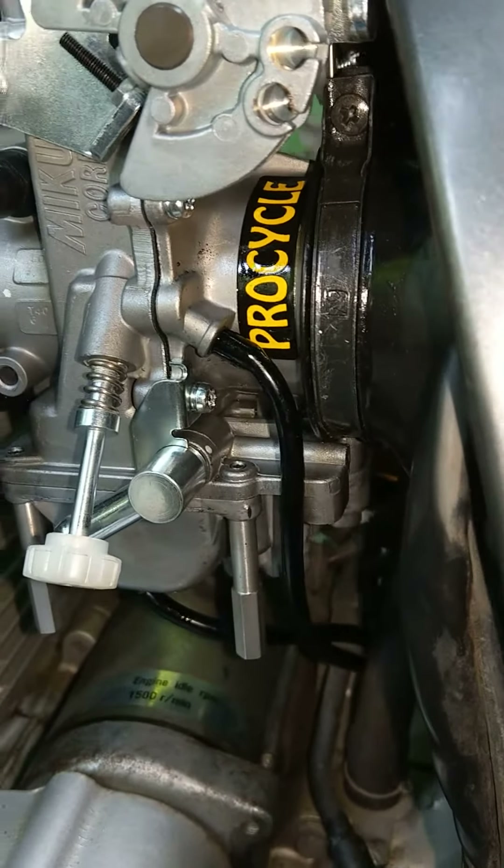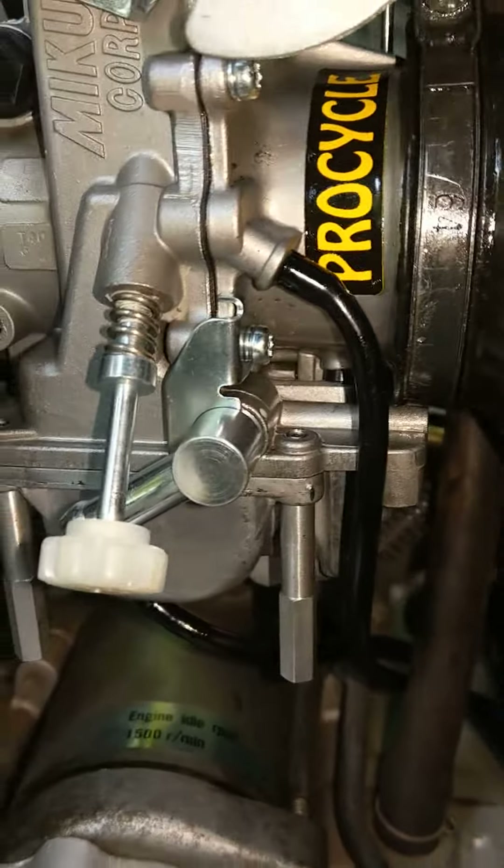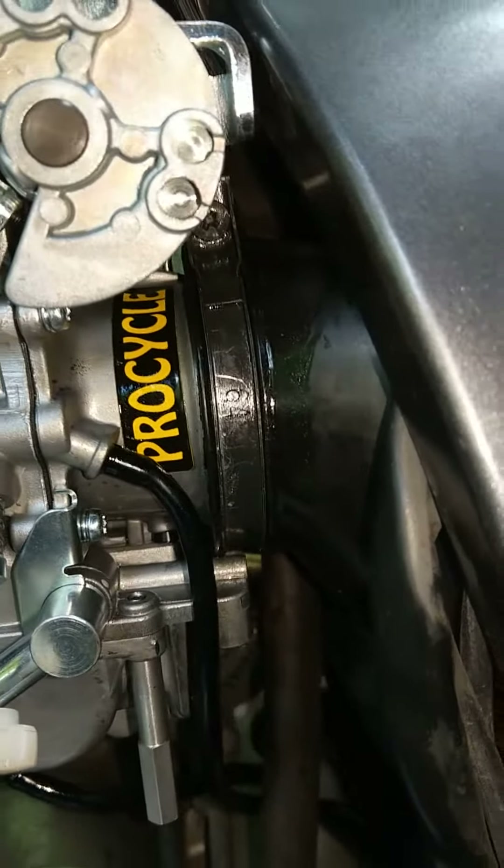Alright, so I made this video for ProCycle Carb. It's a TM40 on a DR650. I don't know if the year matters, but this is a 2013.